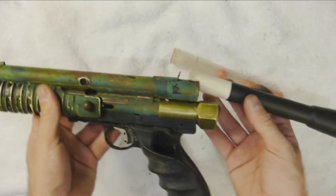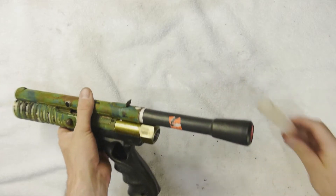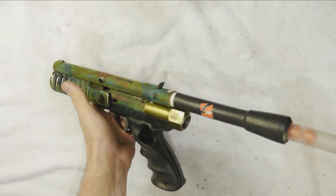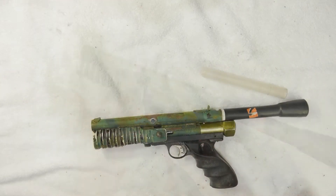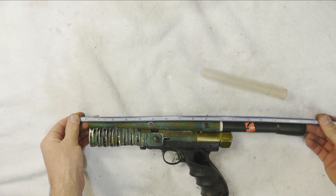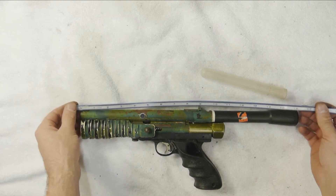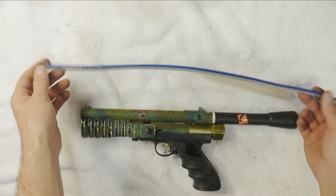Here's a feed tube extender which will take the place of that tube, and then you can load your balls directly in there. Make sure — Nelson 007 — it's 16 and a half inches rather than 11 inches.